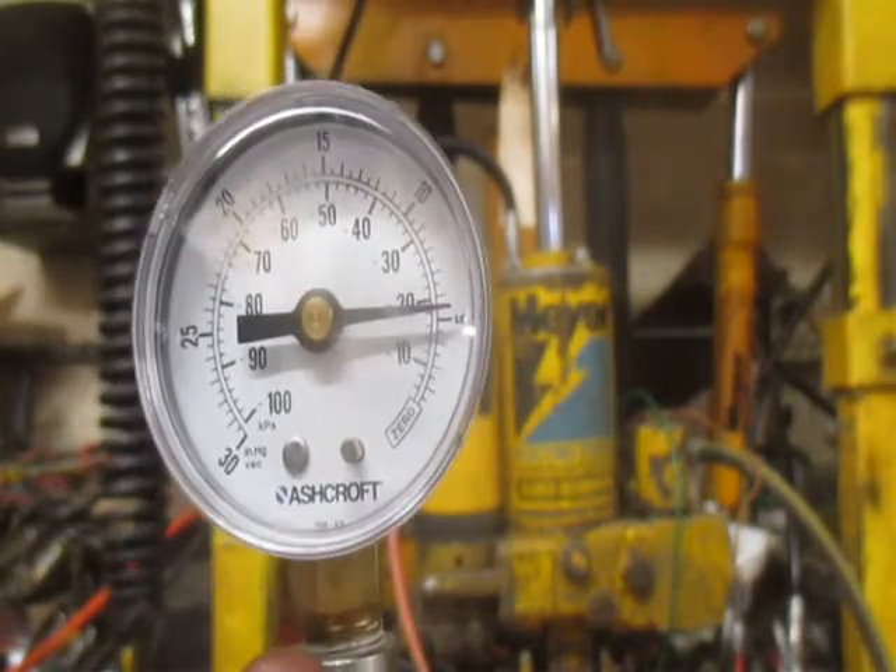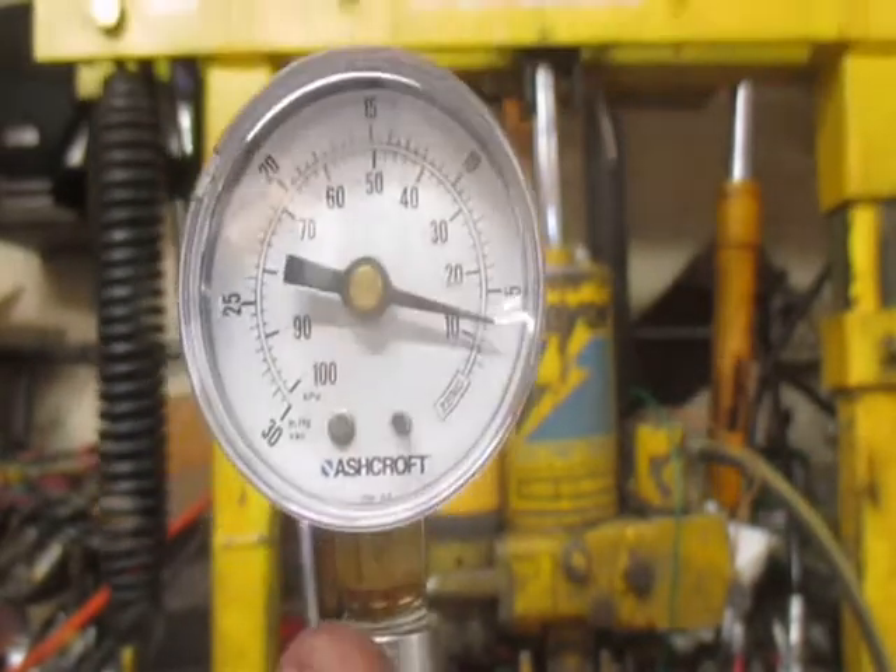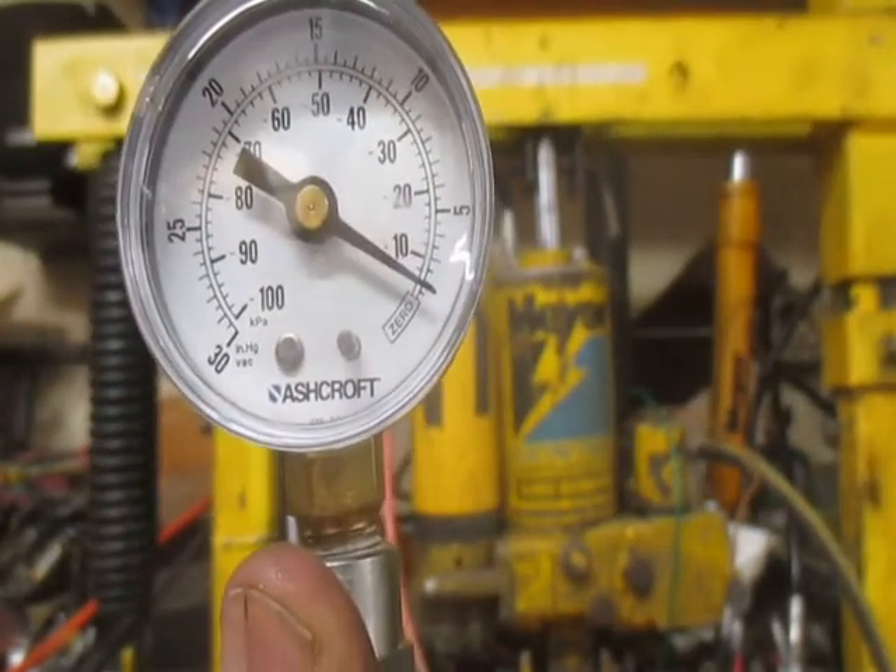Now watch what happens when we lower back down to zero.